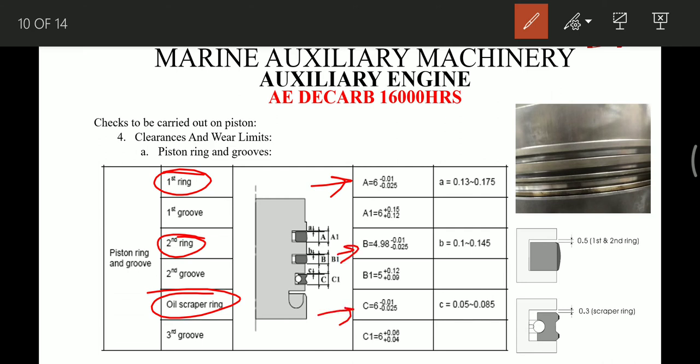With the same vernier caliper, we take the measurements of the first groove, second groove, and third groove, noting them as A1, B1, and C1. After taking all these readings, we subtract A from A1 to get the clearance; similarly B from B1, and C from C1. For the first and second ring the clearance should not be more than 0.5 mm, and for the oil scraper ring it should not exceed 0.3 mm.